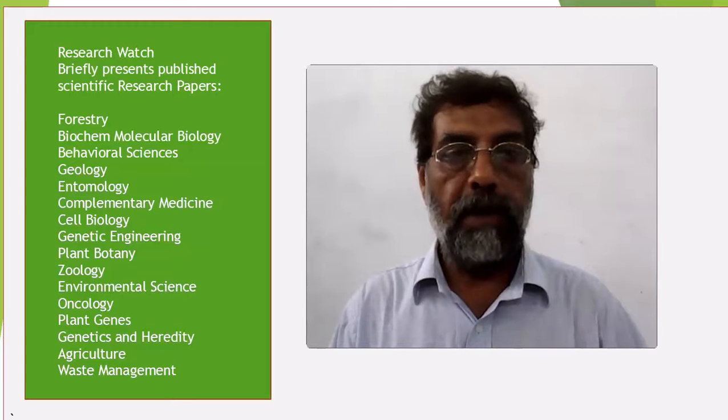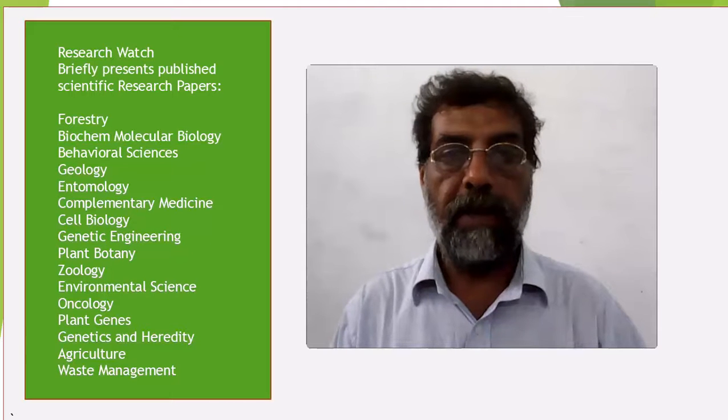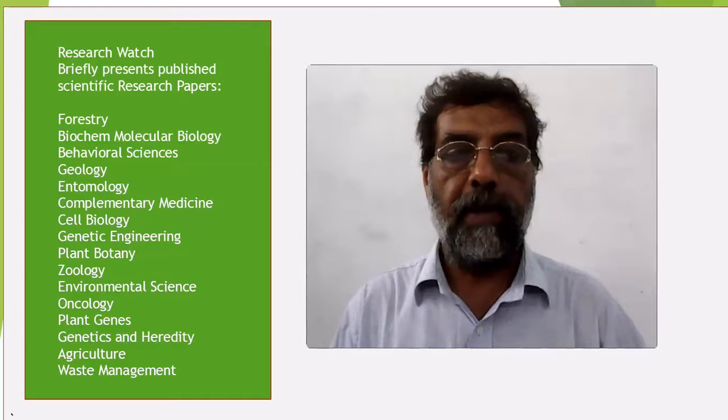Today's paper is about the utility of facebow transfer in fabrication of complete dentures, occlusal splints, and full or fixed dental prostheses. Farhan Raza Khan is the lead author.